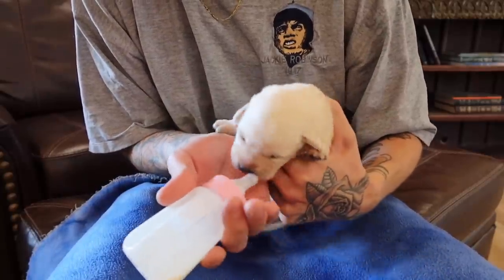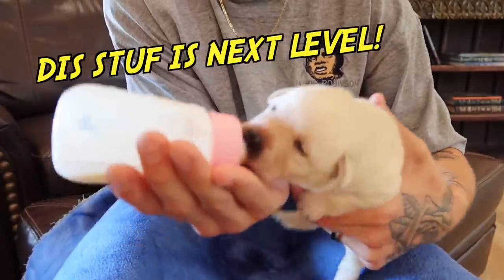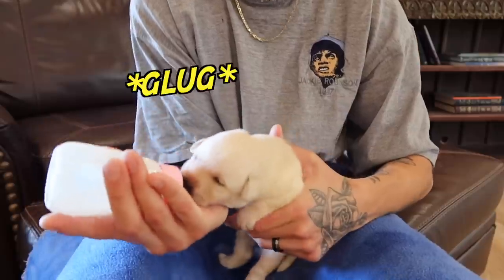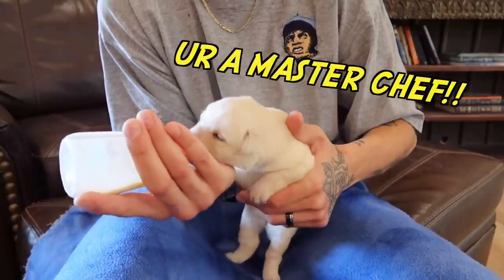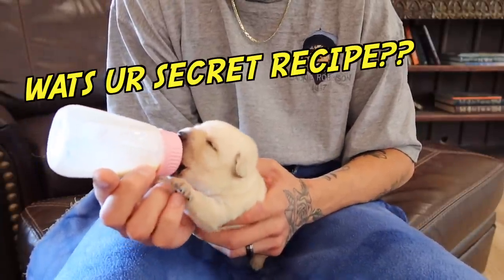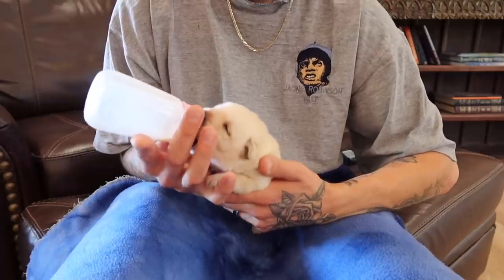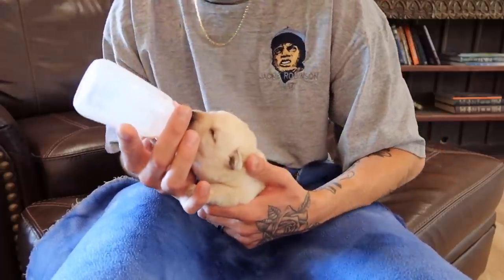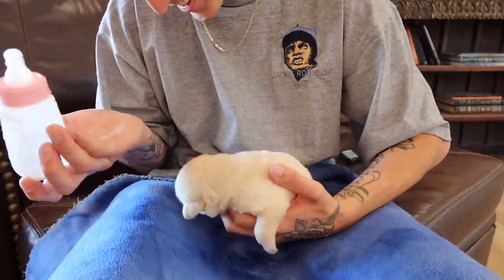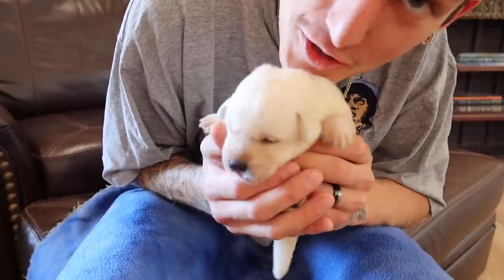Here you go. Right here. There you go. Here you go. Oh my goodness. Here you go. We still got some more in there. It's right here. We're all done. And that is how you bottle feed a two week old Labrador puppy.